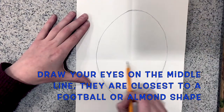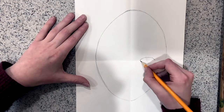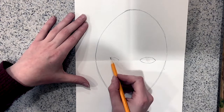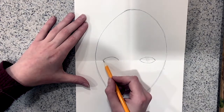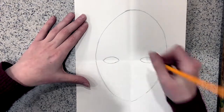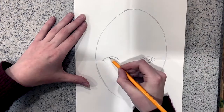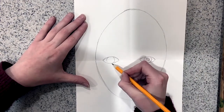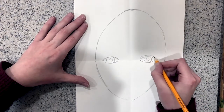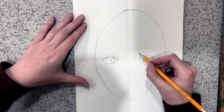Next I'll draw my eyes on the middle line. Your eyes start about halfway down from the top of your head to the bottom of your chin. The eye shape is like a football or an oval almond shape. Then I can draw the iris, the colored part of my eye, and the pupil. I just draw circles on the insides of the eye, and then I'll draw two curving lines above each eye for the eyelid.